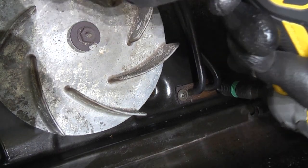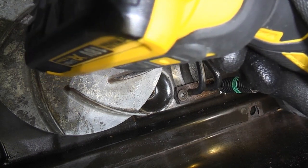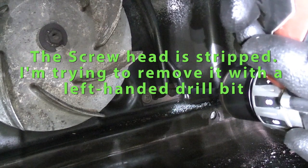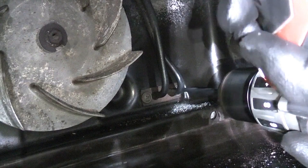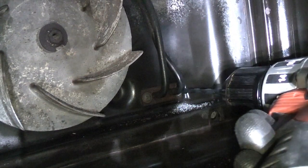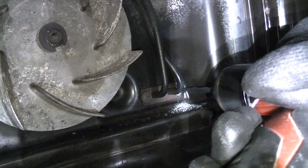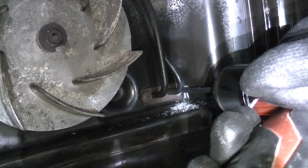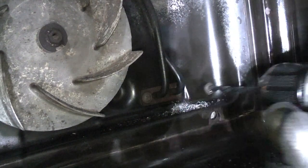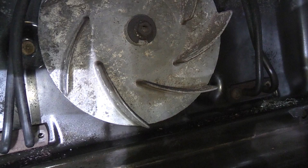That one was very tight. The last one is so tight that I'm going to have to use the impact driver, which I really didn't want to do. I tried a smaller drill bit to drill straight through and remove the head. As you can see, we took the head off the screw, and the clip at the top is actually broken so it just came away. Online repair videos always make this look so easy — let me tell you, it isn't.